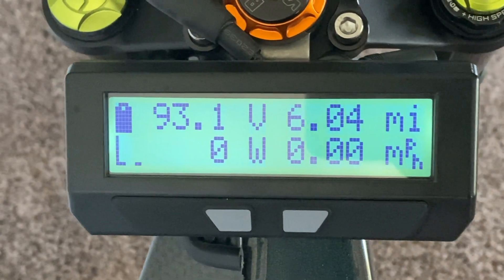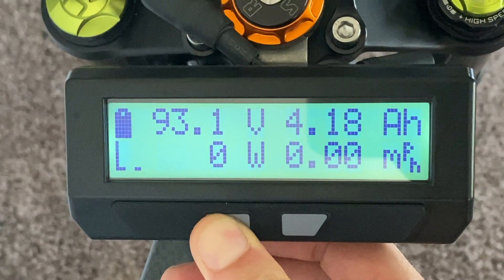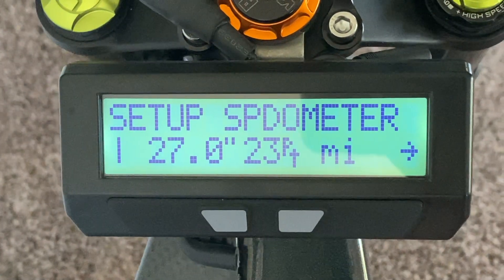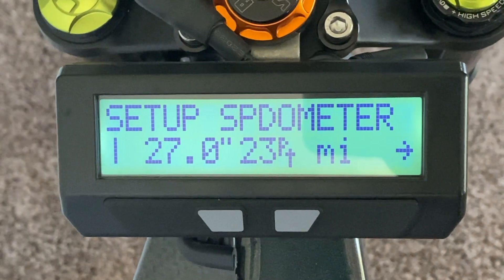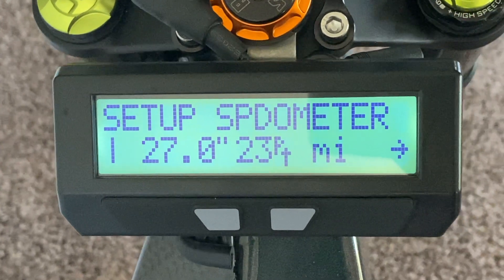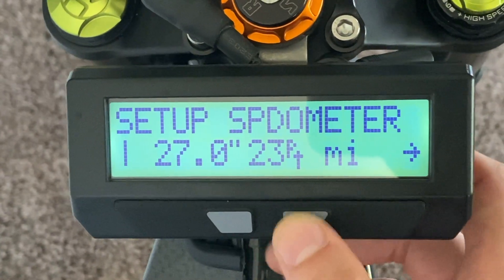To enter the settings menu, you're gonna wanna press and hold the left button until it says "Entering Setup." Then you'll see a bunch of different folders that pop up. You're not gonna worry about too much because everything's gonna be preset from the factory, but we're looking at three settings in order to get this done — to unlimit for full power.